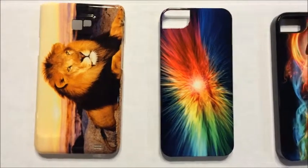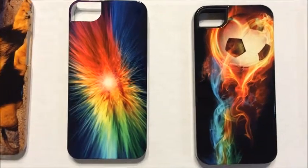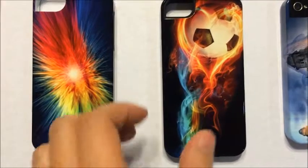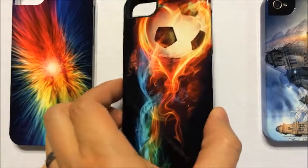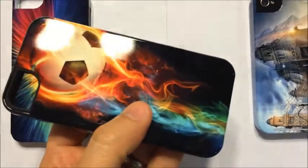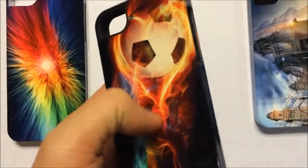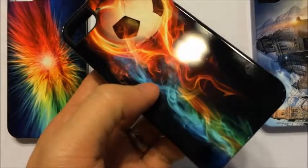Here are examples of the print quality of our cases. As you can see, it's very rich and vibrant in color. The printed image is actually embedded inside the case, just beyond the glossy surface. This produces a scratch-free image that will never fade.